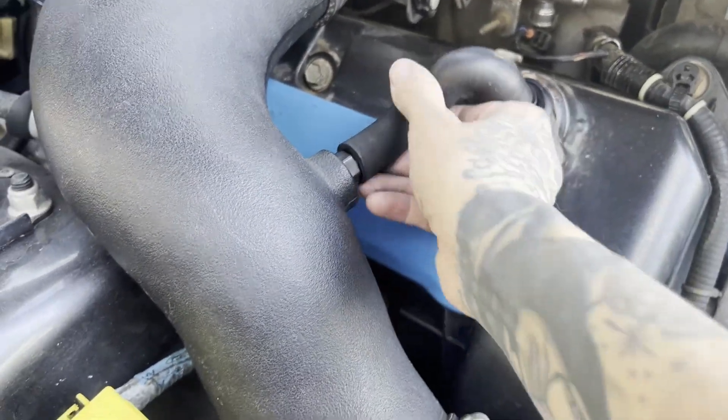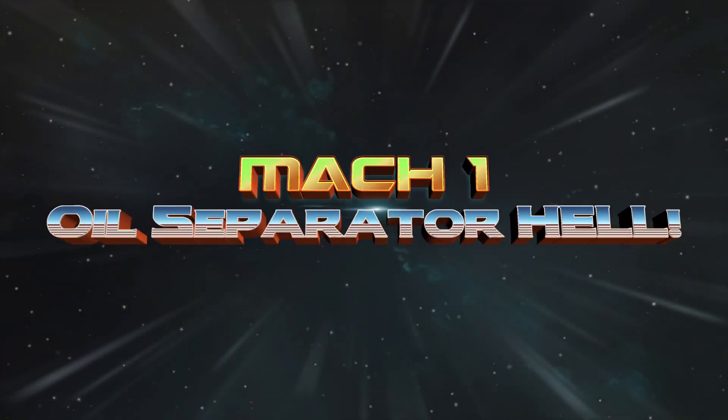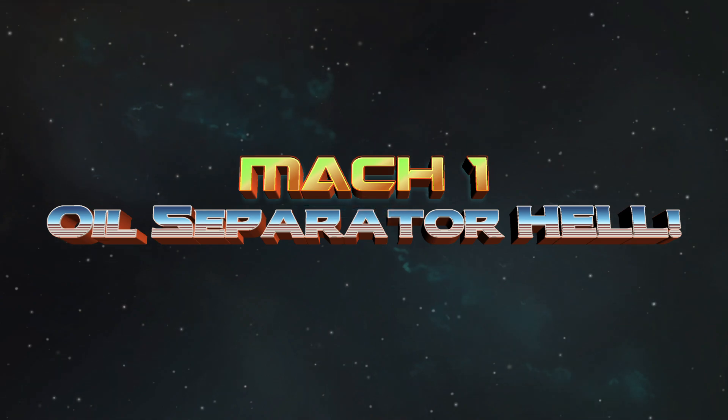Let's remove this and install an oil separator. Should be fun and easy. I purchased a J&L oil separator for my 2003 Mach 1 Mustang and I'm going to be installing it today. Let's check it out.